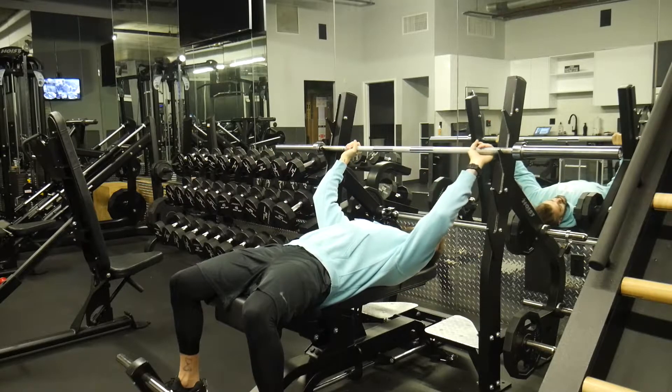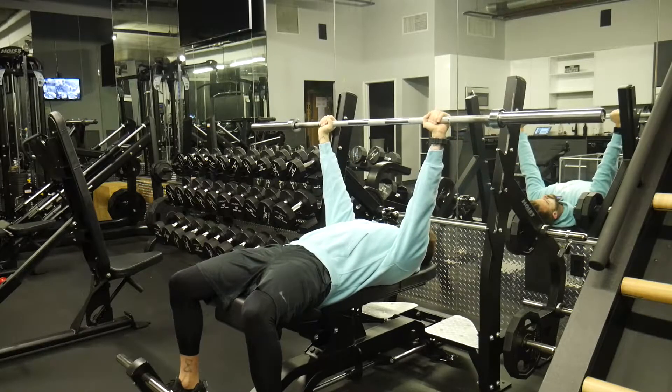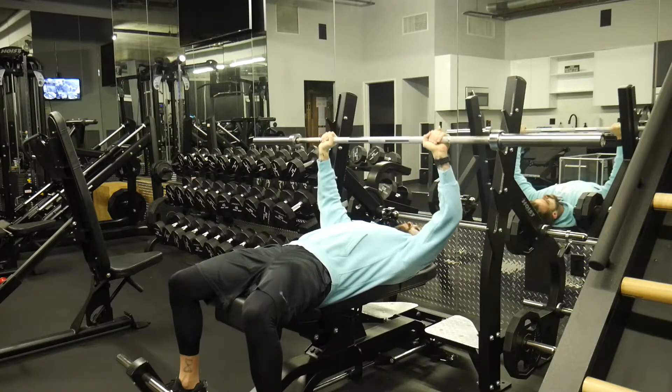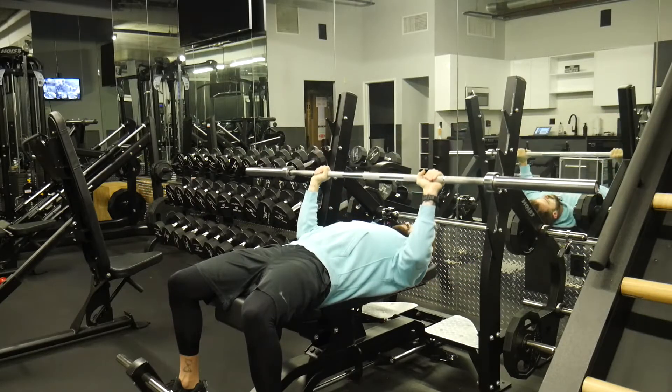A little bit wider than shoulder width right here. Core tight, shoulders are pinched, feet flat on the floor, strong wrists right here. When we're bringing it down, we wanna make sure our elbows aren't flying out wide like this — staying in about that 45 degree angle right here.